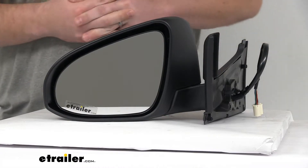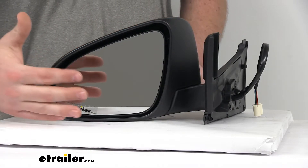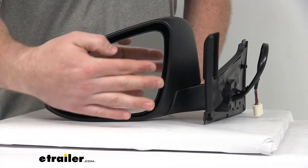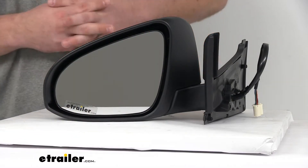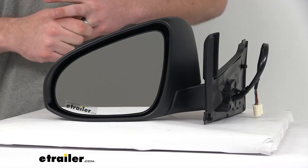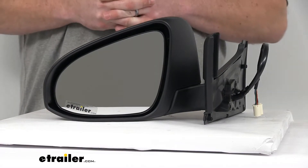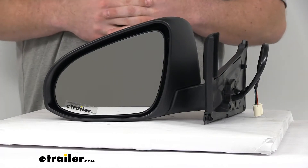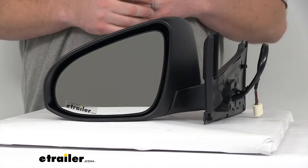This is an OE grade product, so it's going to have the same quality materials as your original mirror. The front of the glass is plated with a reflective chrome, so you're going to get a nice clear image. It is a flat lens, like most driver side mirrors, so that you can see the true representation of the objects behind you — whether you're changing lanes, turning, or whatever the case may be.